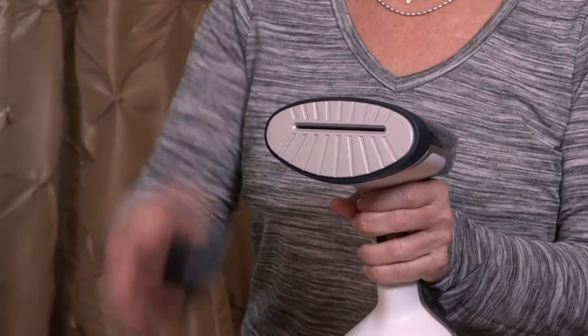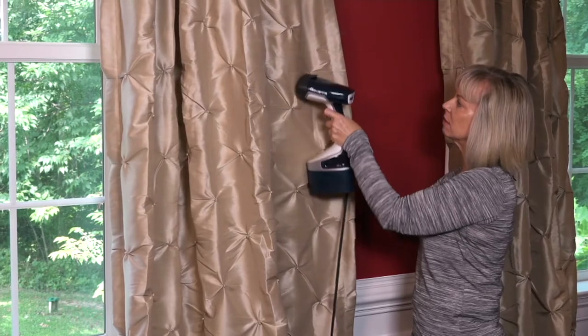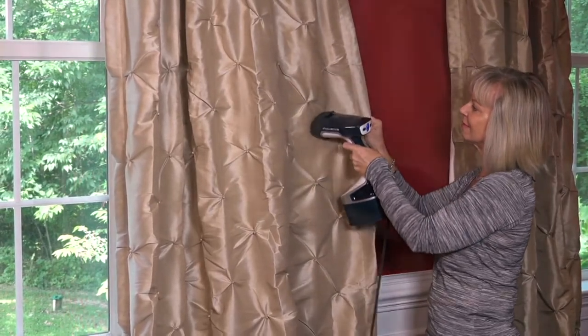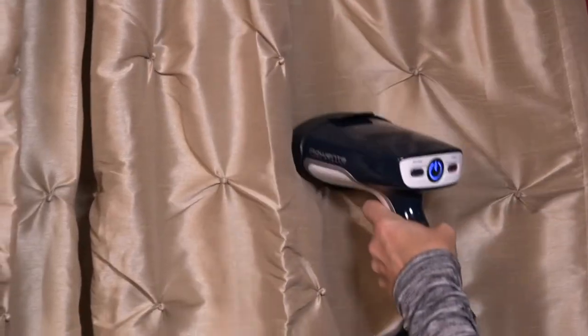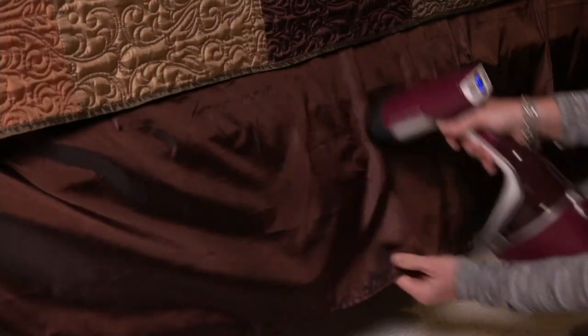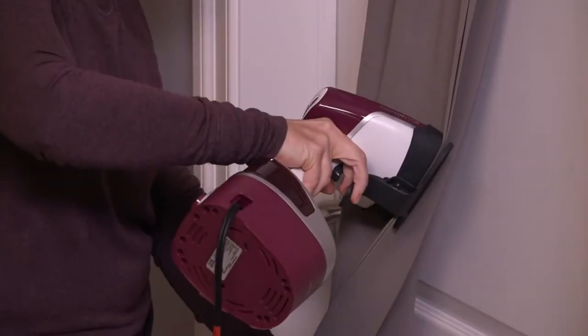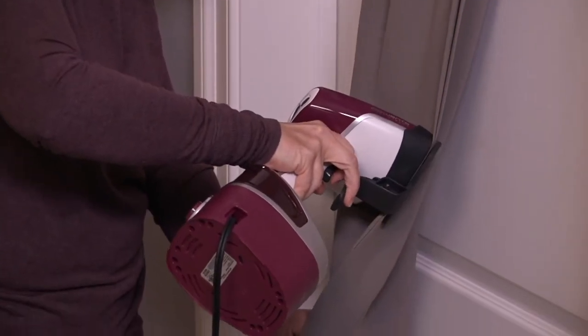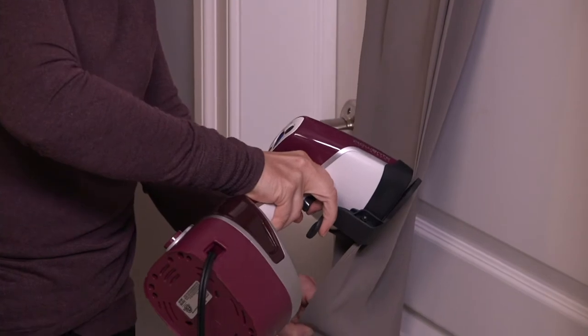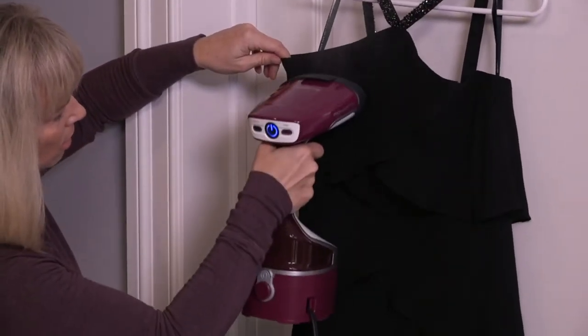The pant creaser attachment slides right on and gives you a seam and crease in your pants that you'd normally need an ironing board to achieve. You can see it in the demo — a perfect crease. It's just a phenomenal feature.